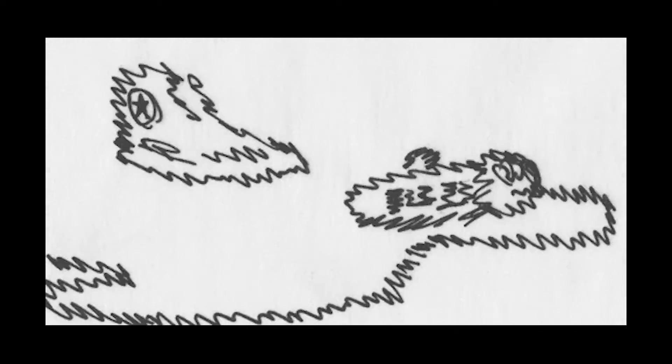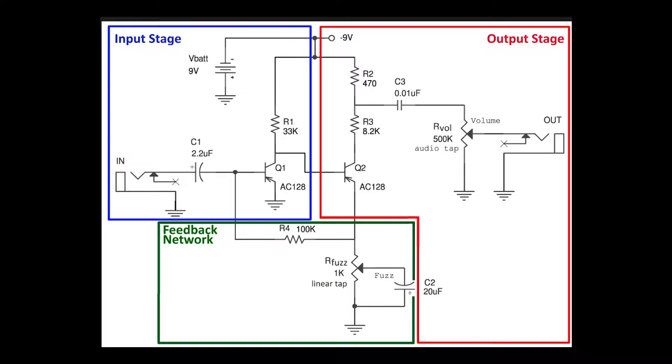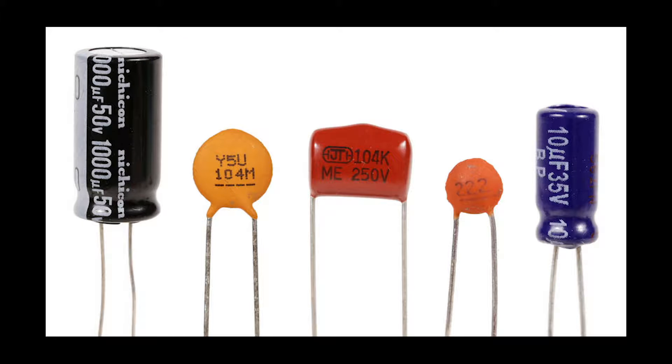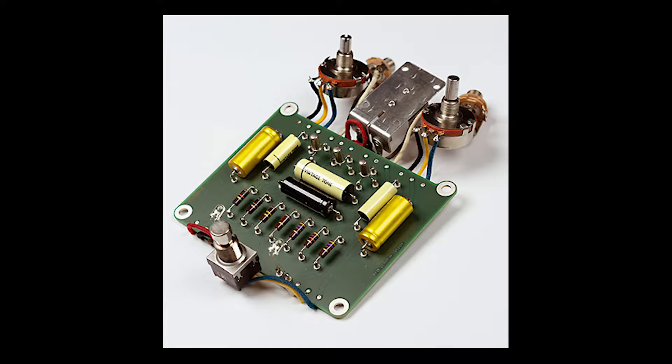A fuzz pedal, by definition, is two or more transistors feeding back into each other, boosting the signal in various manners. Now depending on the values in which you set capacitors, which store a specific amount of electric charge, and resistors, which resist the passage of electric charge, you get completely different character out of the same transistors.